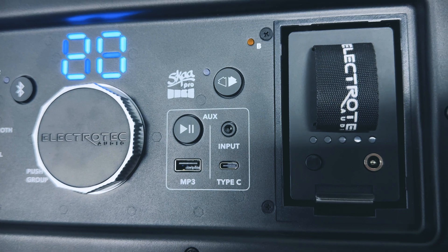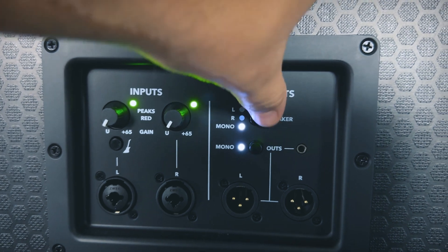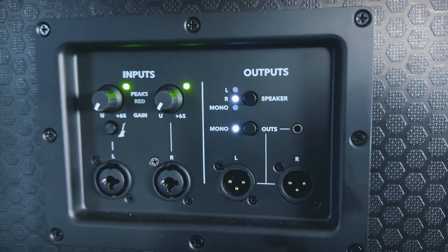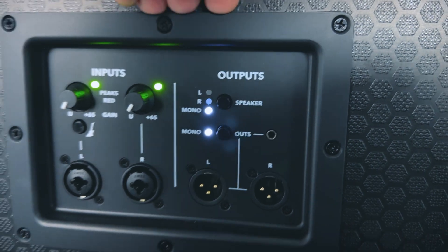Aux mode allows you to use any of the pro audio inputs as well as the auxiliary input options. If you need to set up a stereo pair of Stage One speakers, the audio routing options are available on the back — you can set one speaker to left channel only and the other to right channel only. Or if you plan on spacing out the speakers or putting them in completely different locations, you'll likely want to work in mono.